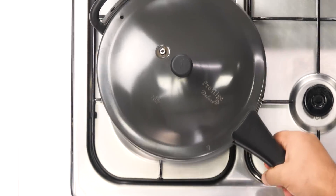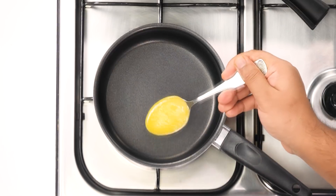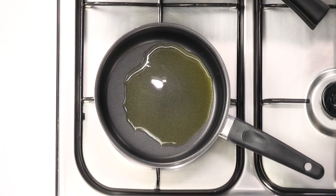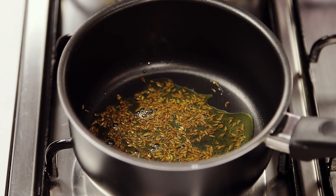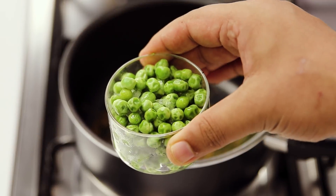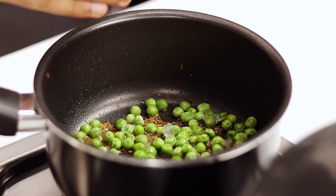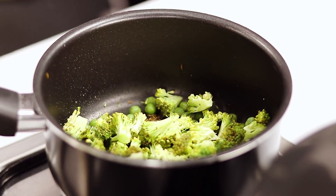While the dal is getting ready let's make the rice. Here I have a saucepan. In this I am going to add one tablespoon of ghee. The pan is hot at high heat. Once the ghee is hot we are going to add one teaspoon of cumin seeds or jeera — let them crackle. After that, three to four tablespoons of mutter or peas; I am using frozen peas. Then three to four tablespoons of broccoli. Adding this brings a new variation to the dish. You can use any other vegetable instead of broccoli if you wish.